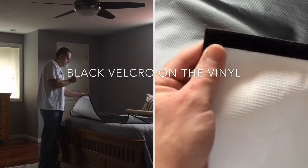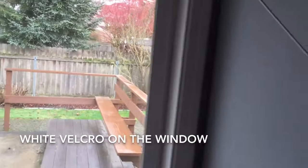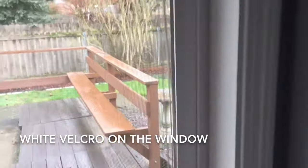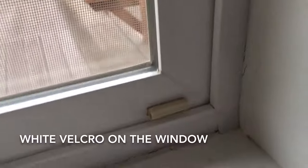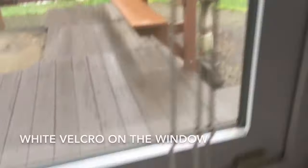Here I'm showing where they put the black velcro onto the white side of the vinyl. And then here you've got the white velcro along the window frame. Can't even notice unless you're up close. These are definitely wife approved.